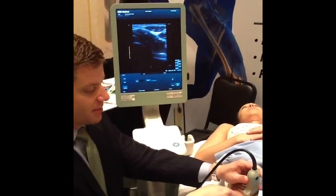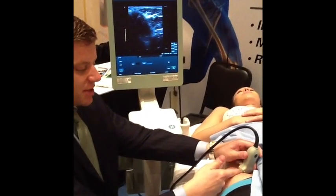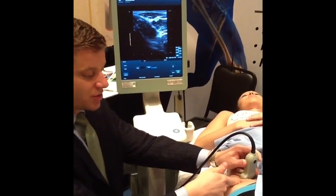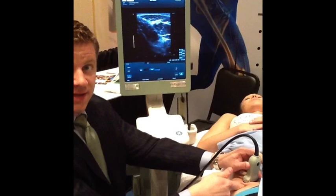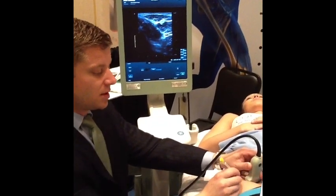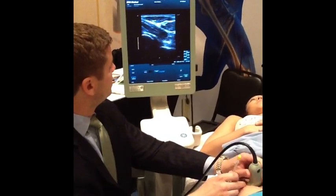Your needle would go in line with the probe here and you would come straight in like this. So your needle would come in just like this.